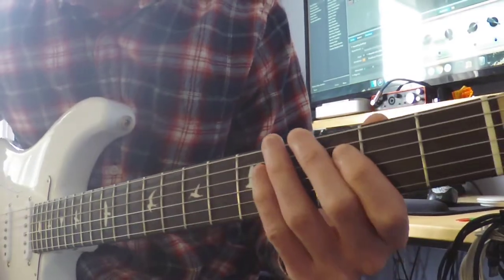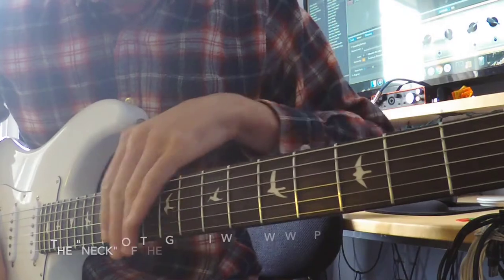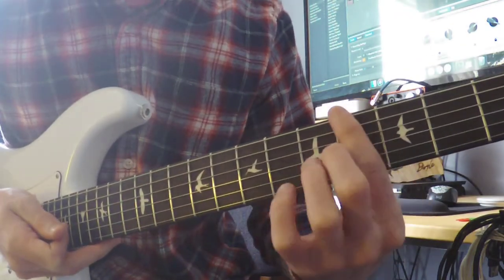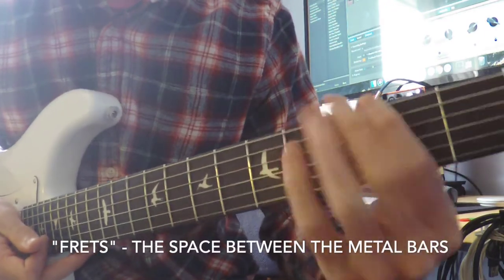Now taking a look at the left hand. If we look at the neck of the guitar, the top — the little brown part — you can see the back is a lighter wood and the front is a little bit darker wood. The darker wood part is called the fingerboard, where the fret bars are.